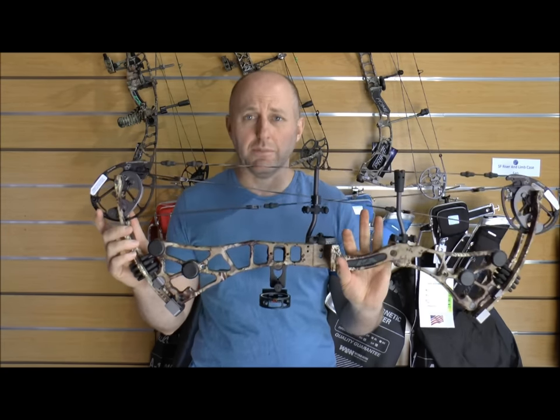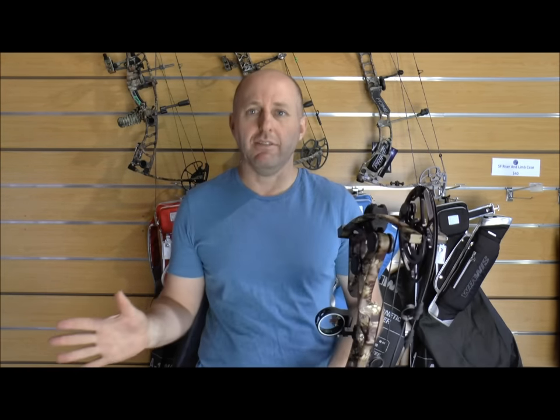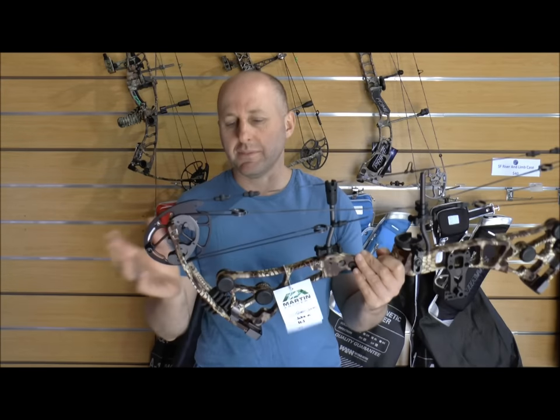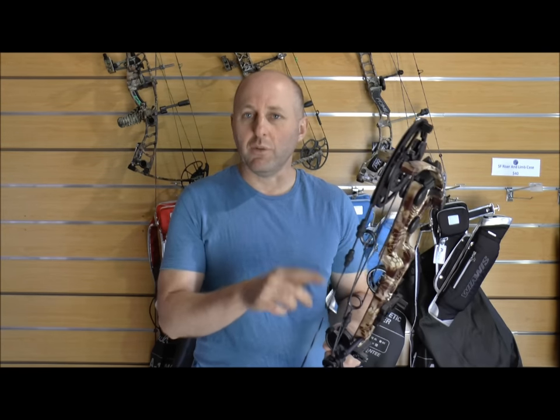This is a new bow from Martin. Martin Archery has been around for years and what they've done with this bow is they've completely redesigned the whole Martin concept. I've just been on the phone today with Martin's general manager Scott and he was explaining to me a bit about this bow, so I'm going to relay that to you. But before I do that I want to go back through a bit of Martin history.